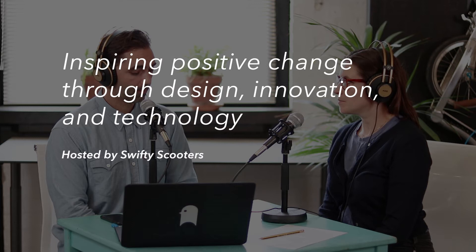Welcome to the Swifty Podcast — a conversation about inspiring positive change through design, innovation, and technology. Today we're going to be talking about how we make our frames, because it's quite an interesting manufacturing story. Please like, subscribe, and share if you're listening on iTunes or watching on YouTube. Let's get stuck into it.